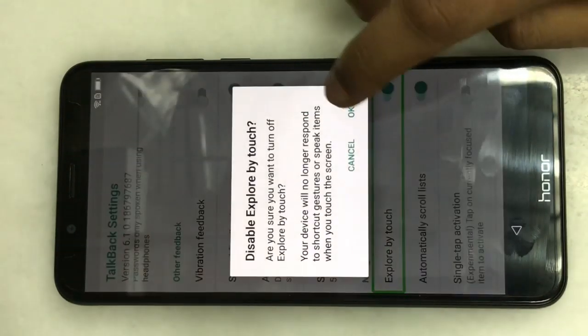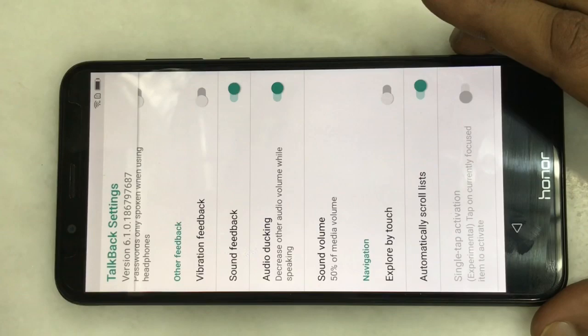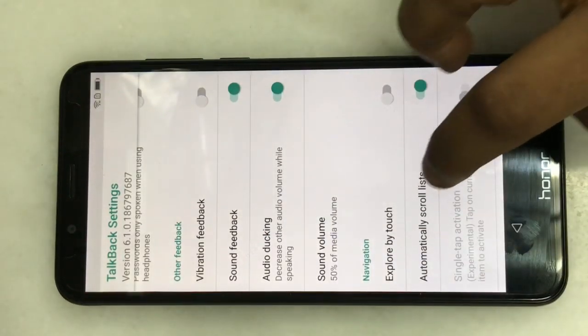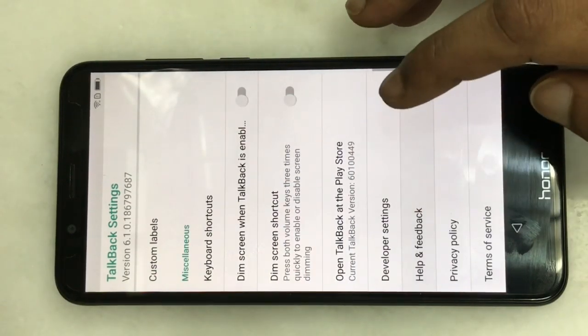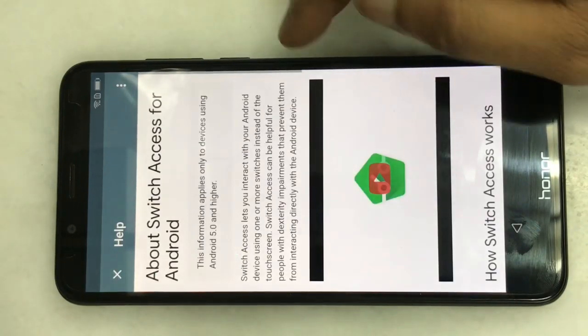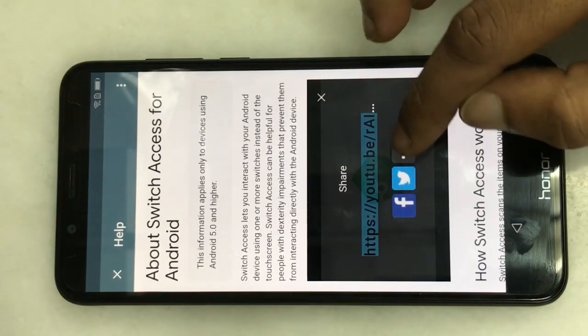Tailback setting, double click for the angle. There's an explorer way touch. Going to help and feedback, help and put a click for another. About switch access on your Android phone — click to watch on YouTube and share.